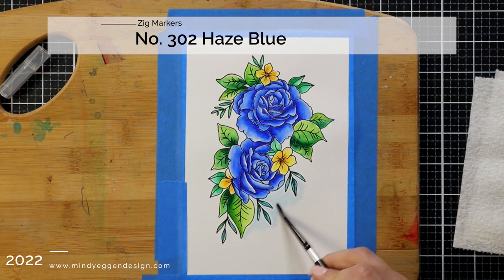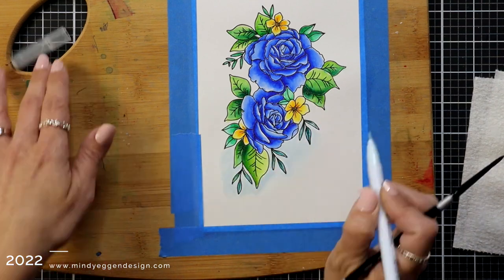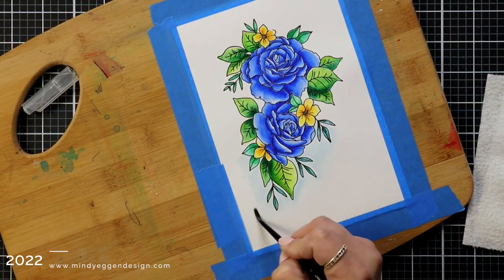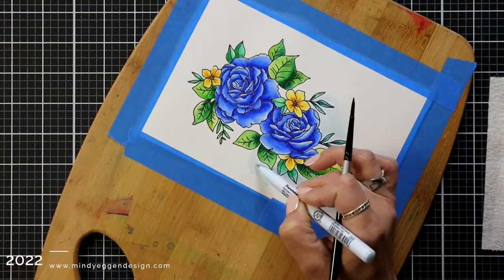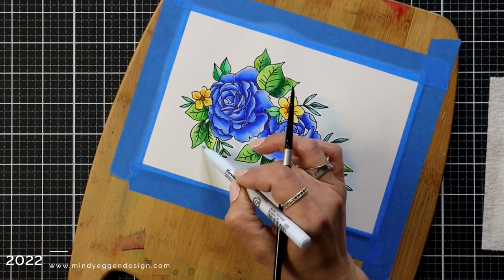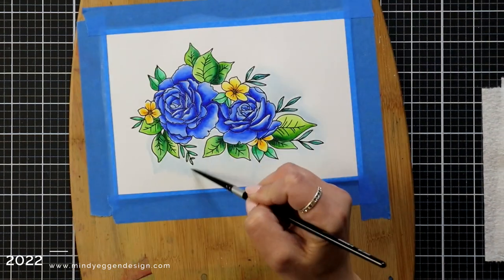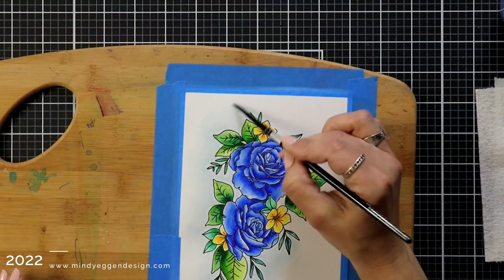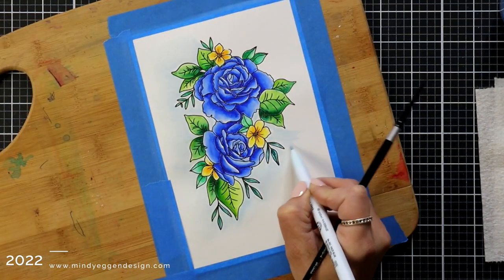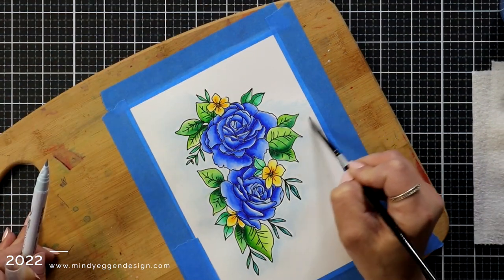I'm almost done — I finished the image and I'm adding a light color, haze blue 302, just around it to give a little bit of a shadow, not much. I'll be honest, I did not think I was going to have enough to say to fill in all of the coloring, so I guess I won't be adding any music. You could leave it as plain white but I thought giving it that wash of color going around the edge really finished off this watercolor feel.